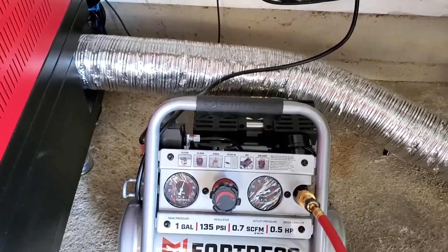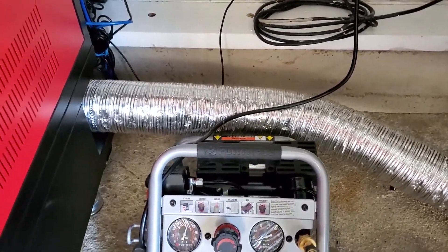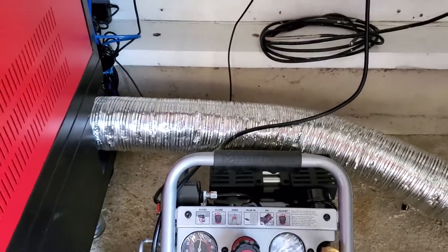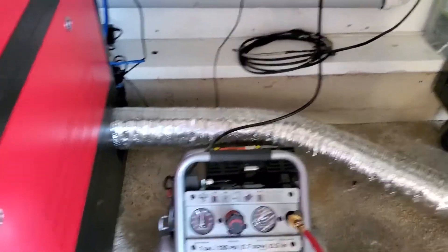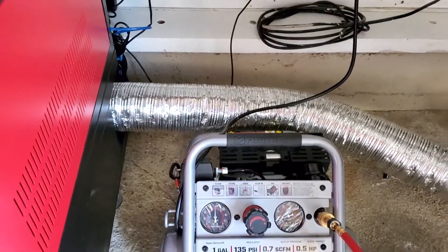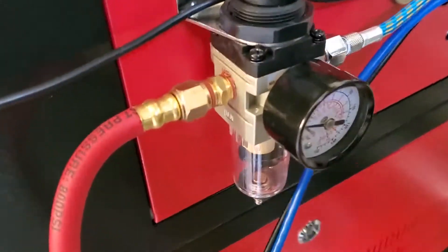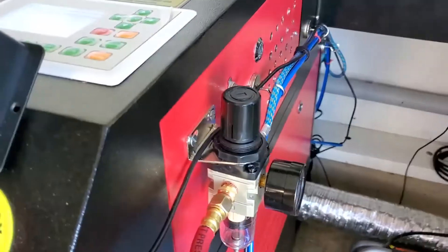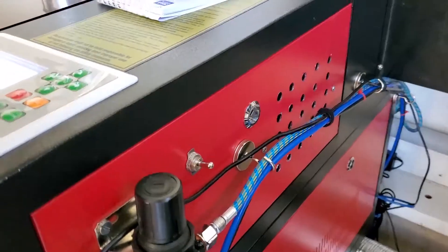The problem is it just can't keep up — the capacity of the tank and the volume at which it fills the tank is a little small. It keeps up with engraving where I have very little airflow, and it kicks on periodically. But if I'm cutting or something of that nature with high volume, it would just continuously run. I'm not sure if these units are built for continuous use, but so far I'm very pleased. I also added an inline regulator so I can adjust on the fly if needed, and I just mounted it to the side with a couple of screws.